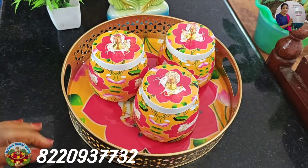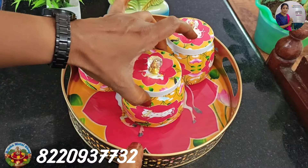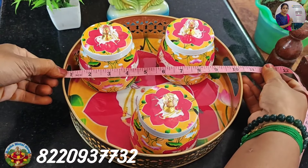This is the same thing. 3 bowl tray is the same thing. 10 inches.